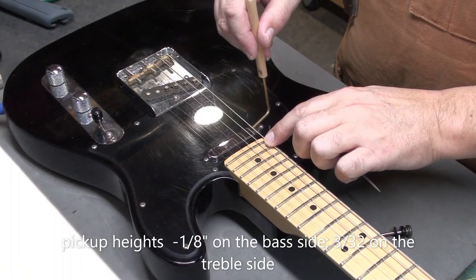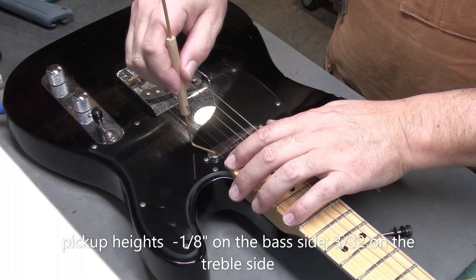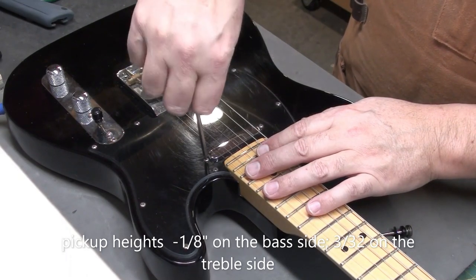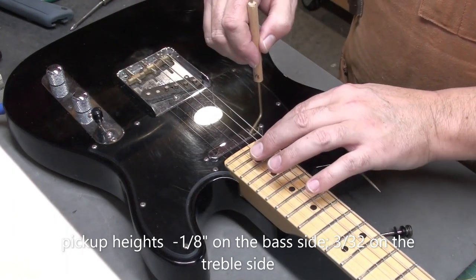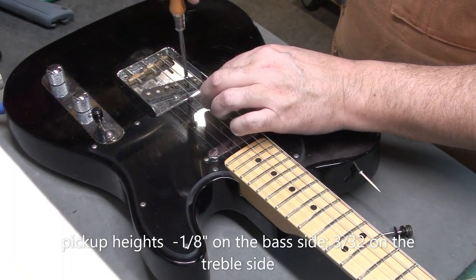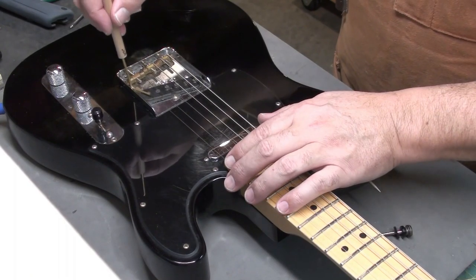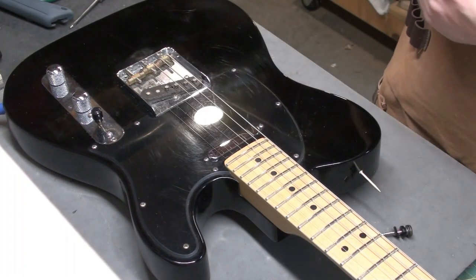I'll finish up the setup by adjusting the pickup height: 1/8 inch under the string and the top of the pickup on the bass side, and 3/32nds on the treble side. Just a quick note — I did check the intonation and it was fine, so I didn't adjust or film that. Adjust the pickups — again, that's a starting point. Every guitar is a little different. If you change strings and go to a thicker gauge you might need to drop the pickups down; go to a thinner gauge you might need to raise them up. Depends how you play and where you play.